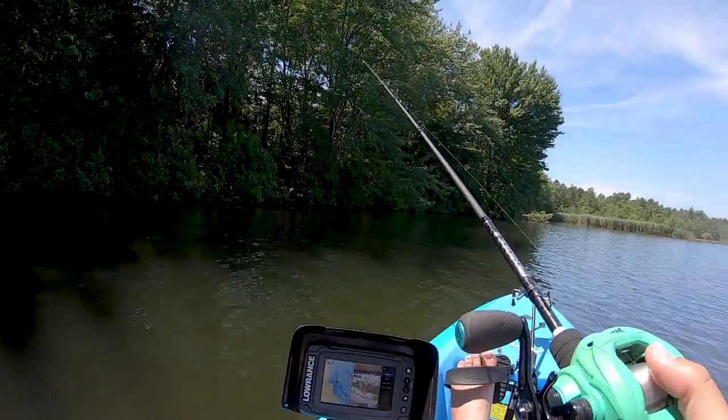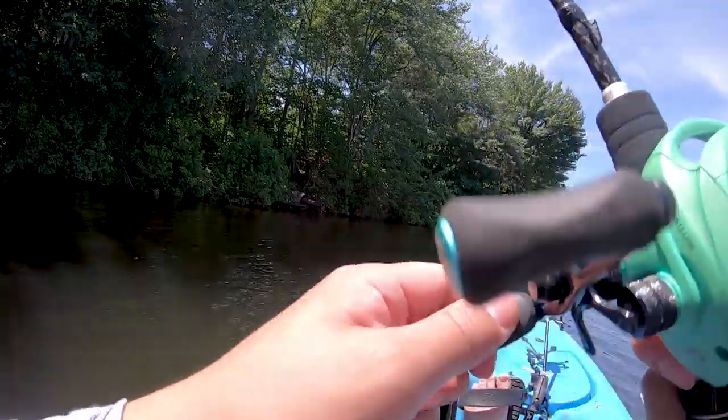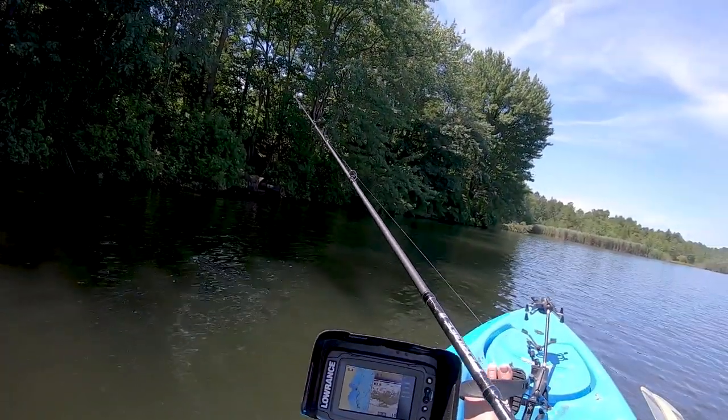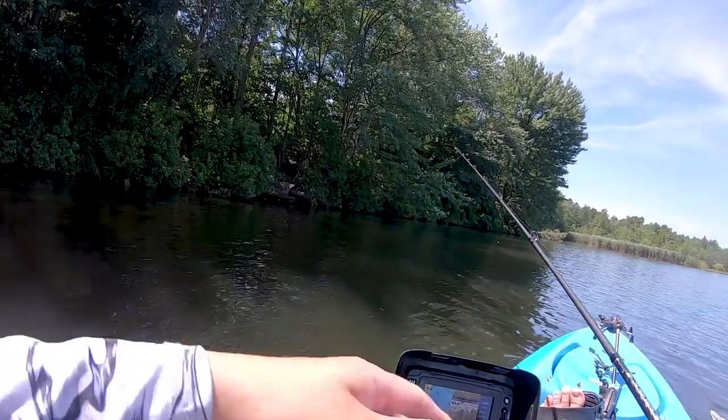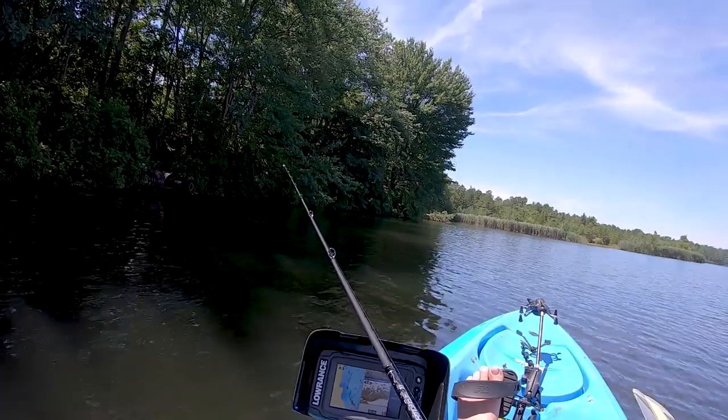I'm gonna try to catch some bass and some crappies. I put a big hook on for a reason because I don't want those bluegills, but they do have some big bluegills here. You can see on the side there's some sandy bright spots because they're already starting to nest all around the edges.